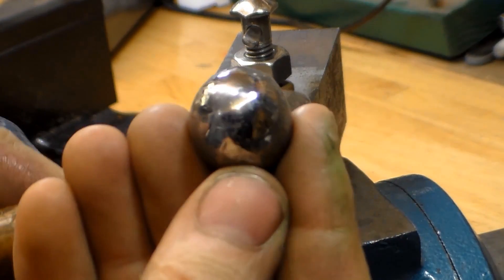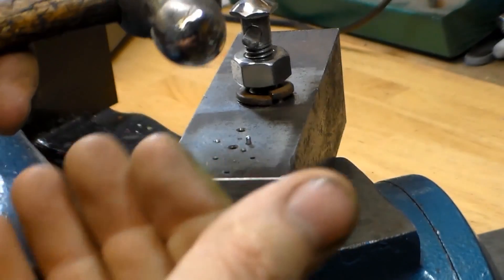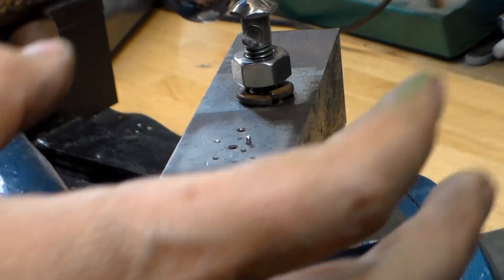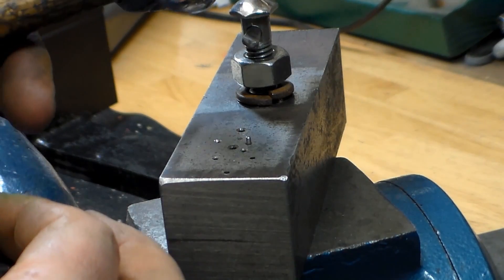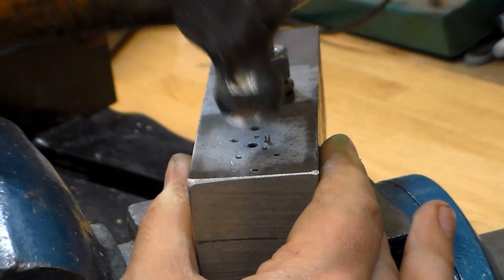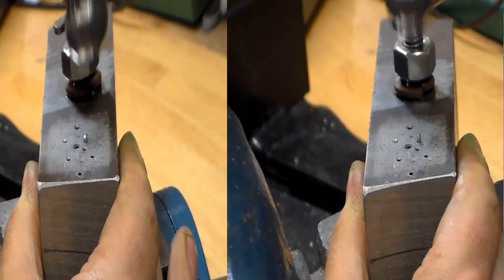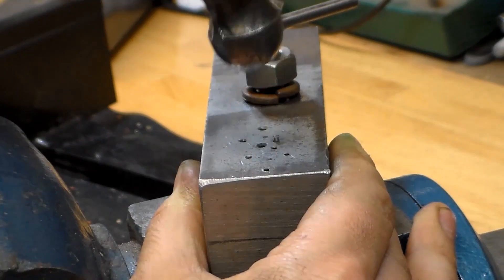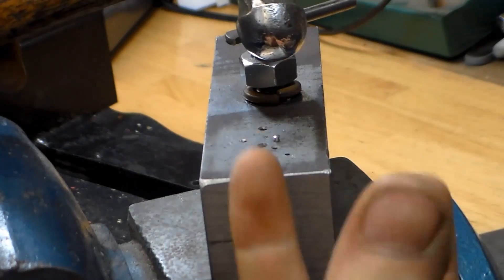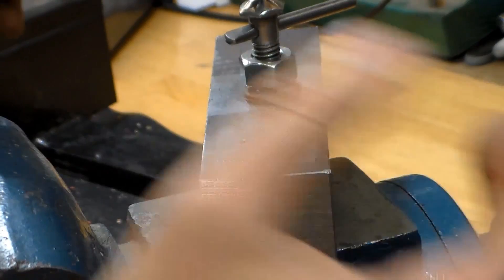You can see the peen on my ball-peen hammer has a nice mirror polish on it — polishing makes the metal flow easier and gives a nicer finish. Just start working your way around the edge of the pin. You want to do light taps. I could drive it down hard and mushroom it out in a hurry, but then you're going to split it, you'll have cracks in it, and you'll have to start over.